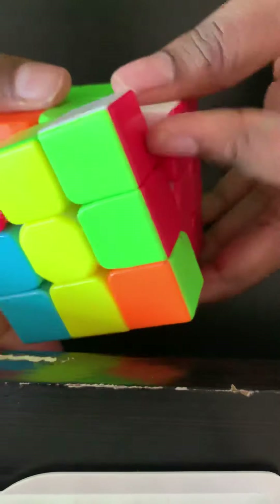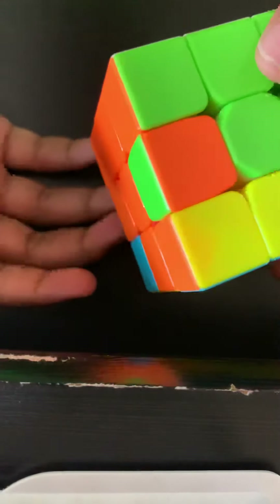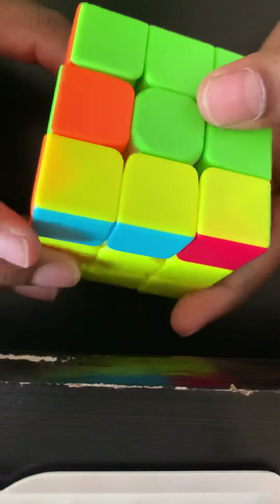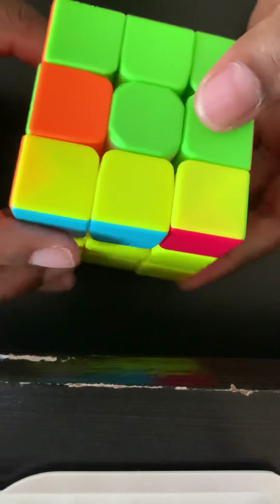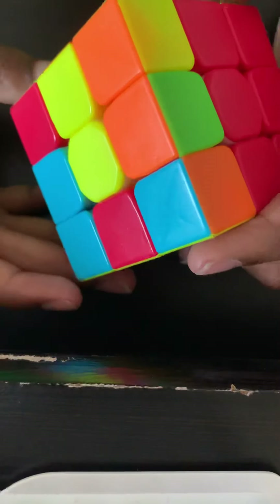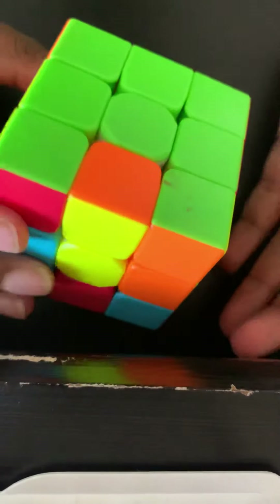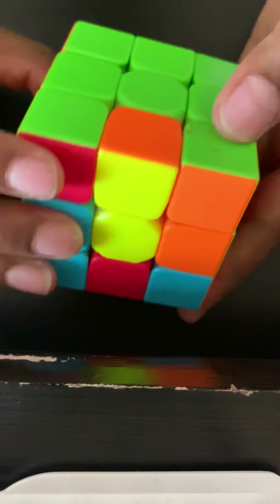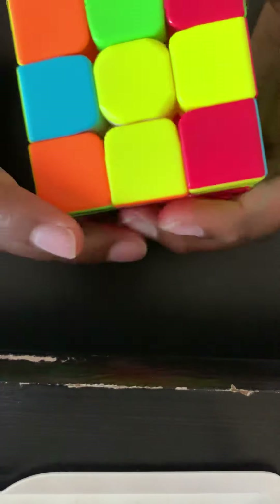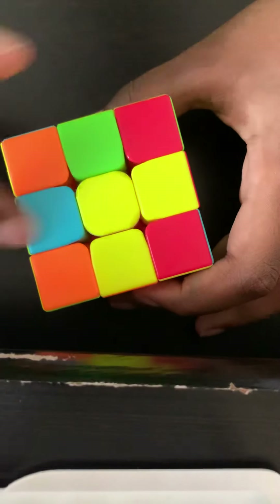I put it back in using the left reset algorithm and the edge piece goes in. Sometimes you'll see green and orange inside and they need to be flipped — all you do is take the corner out and put it back in, and they go out. Then line up orange exactly across from orange, do the right reset algorithm, pull the corner out, do the left reset algorithm, put it back in. As you can see, the second layer is solved.